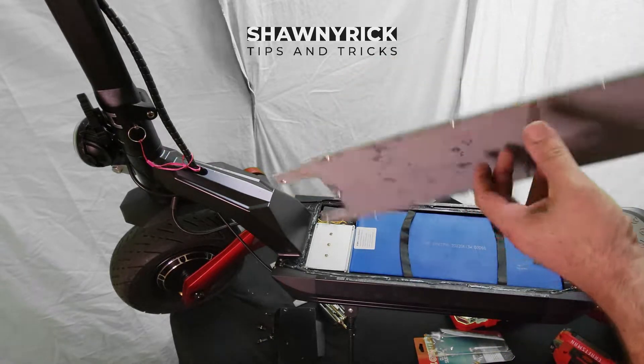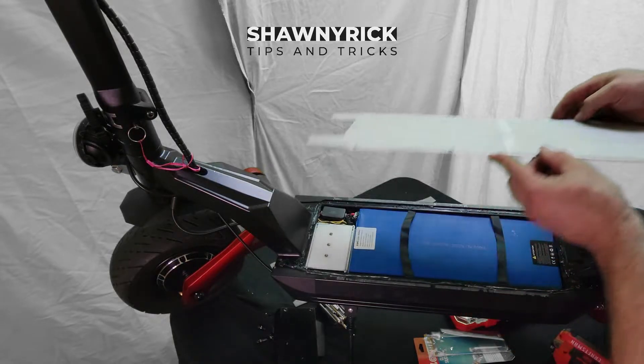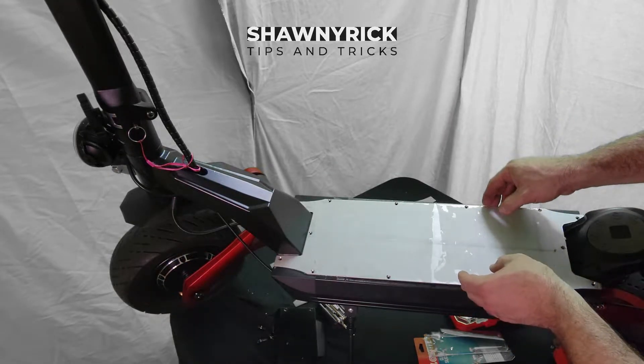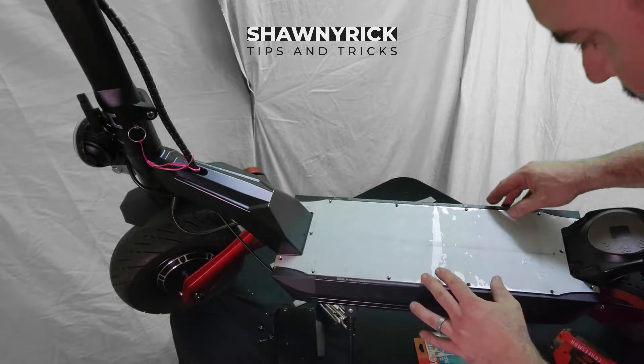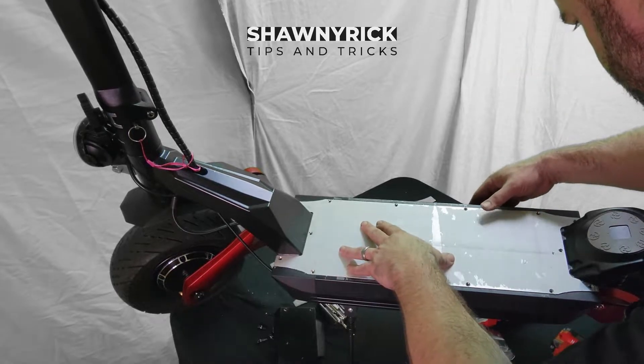That's really how simple this is. I'll show you how to waterproof the other parts. So we're going to put the plate back on — simple as that. Make sure it's all lined up over the holes.